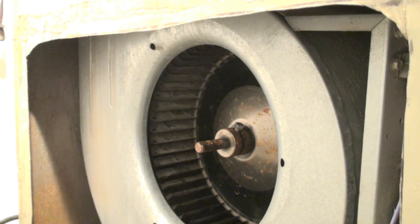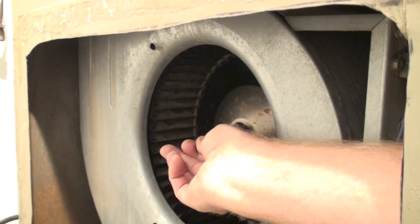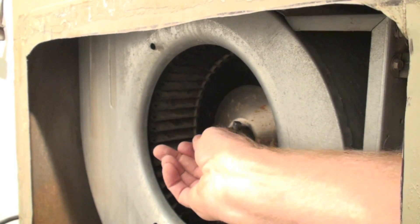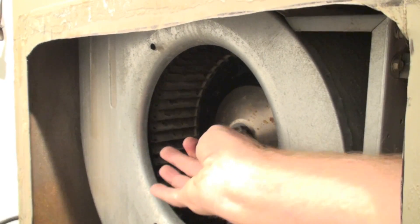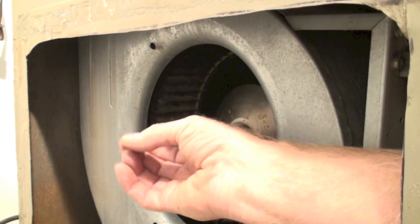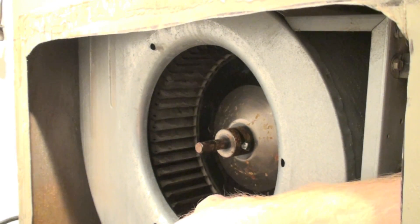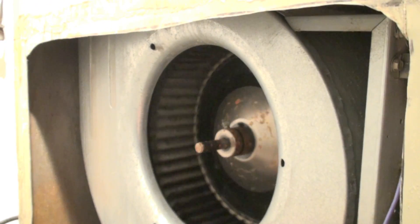The next thing we're going to do is check the bearings on the motor. You can see the blower wheel from here — you're lucky on this one because there isn't any return air duct on it. Normally you have to come through from the side. You're looking for a little bit of play, not much, but mostly you're checking for movement in the bearings. Get your fingers in there and find out if it's dirty — use a mirror if needed. If it's dirty, pull the blower out and clean it. Make sure the thing moves smoothly.